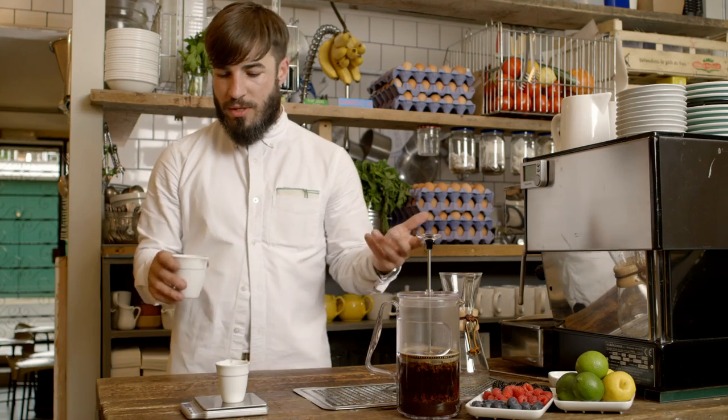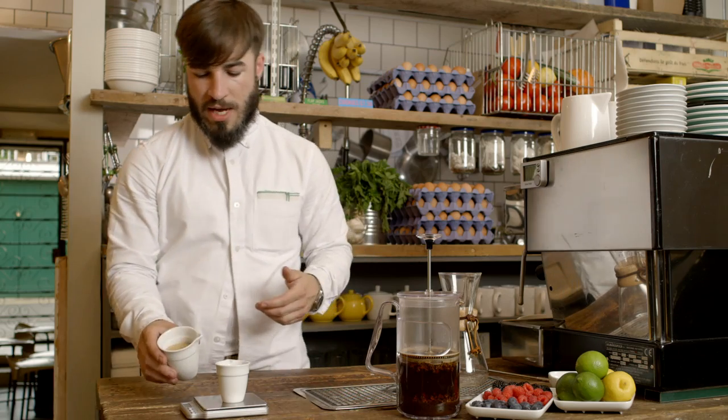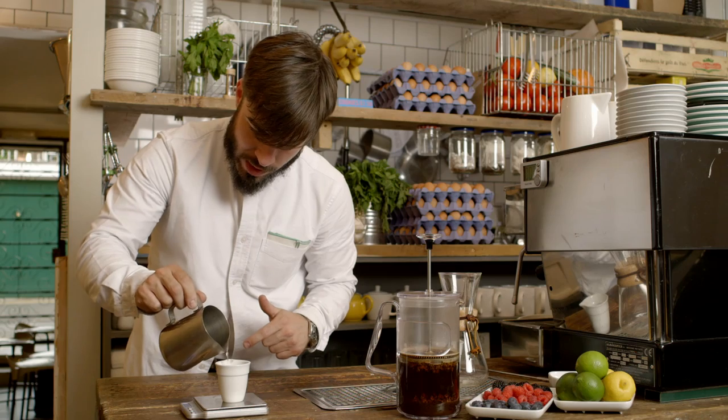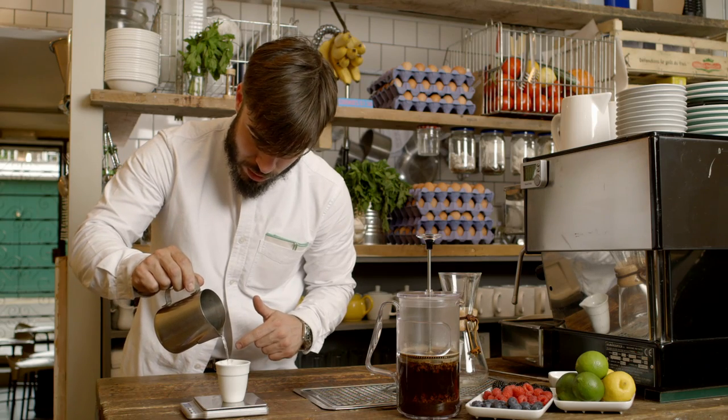For those of you out there who have a sweet tooth, I'm going to show you how to make a simple syrup, which is usually used to add to cocktails or any cold beverages. I've chosen a demerara sugar and melt it with hot water — 20 grams of sugar and 20 grams of water.